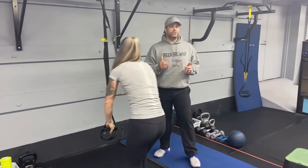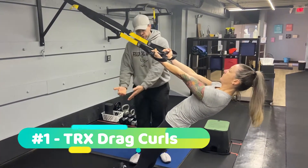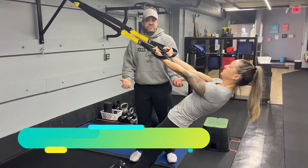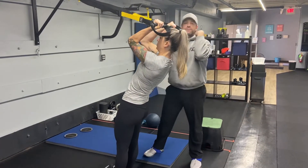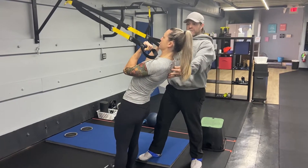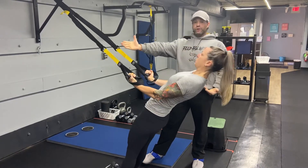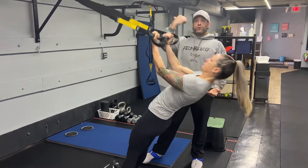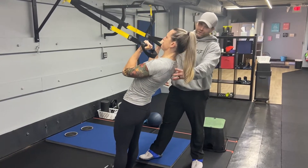We're going to start with our suspension trainers and we're going to work our drag curls. For this one, palms are turned up, loose, squeeze tight. We've got that moving plank position here. Now Katie's going to only flex through those elbows, squeezing those biceps, pull those hands towards her shoulders. Without letting her body fall down, she's going to drag those hands down her torso, down to her hips and then lower herself down and then curl back up.